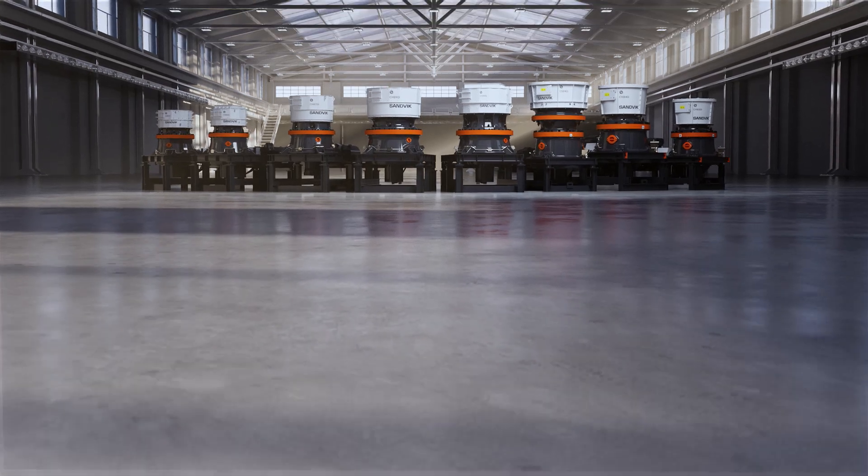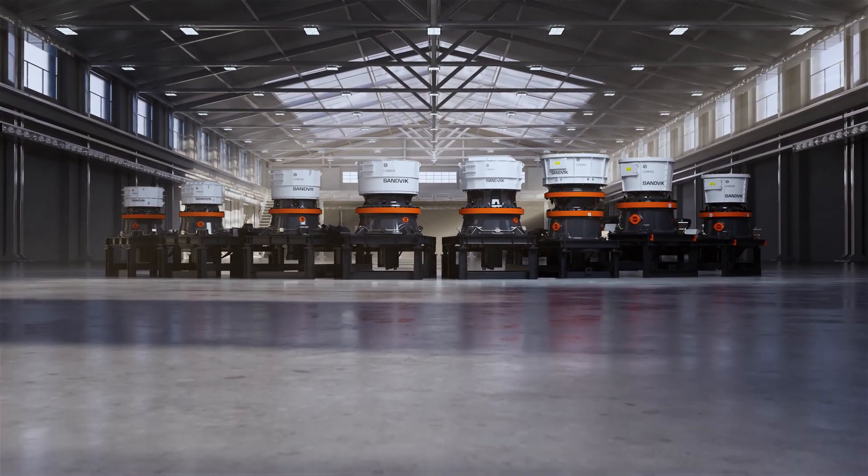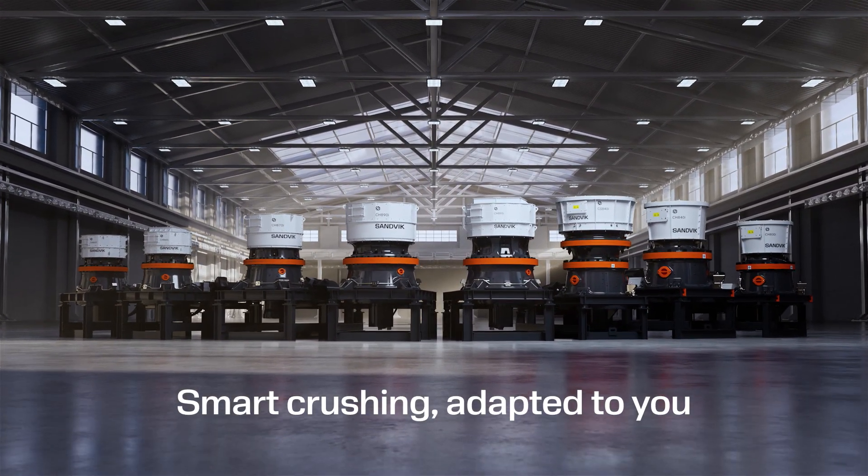Sandvik 800i Connected Crushers. Smart crushing. Adapted to you.